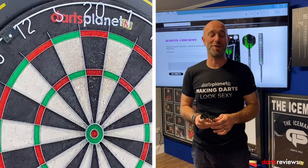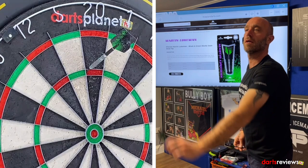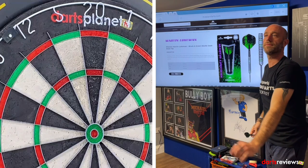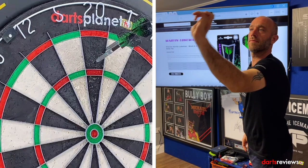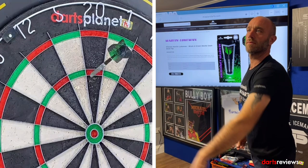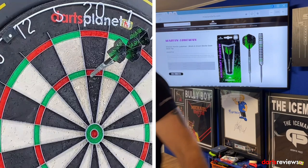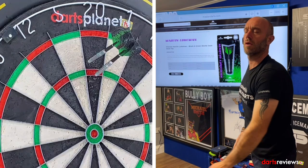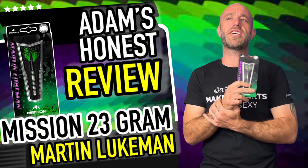We've brought the Martin Lukeman darts over to the board for a quick 9 or 12 darts, let's see if we get some good scores. Wow, 100! Excited with the first one — steady on, 60. 81. We'll have one more handful — let's see if we can get two in that red. 60. We'll have a summary on those.